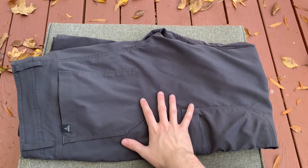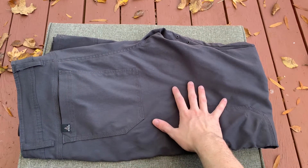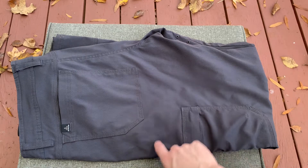Today I wanted to go over my Prana Zion Stretch Pant 2. I just did a video where I wore these on a 25-mile march, the Marche de l'Armie, and I recommend you take a look at that video as well.